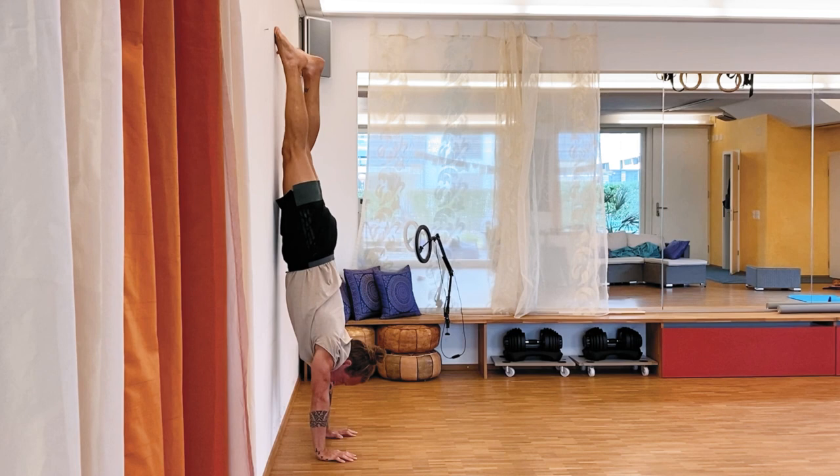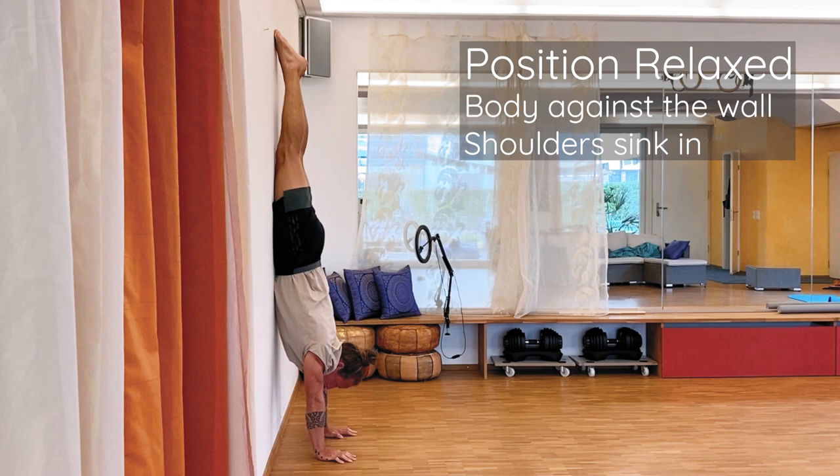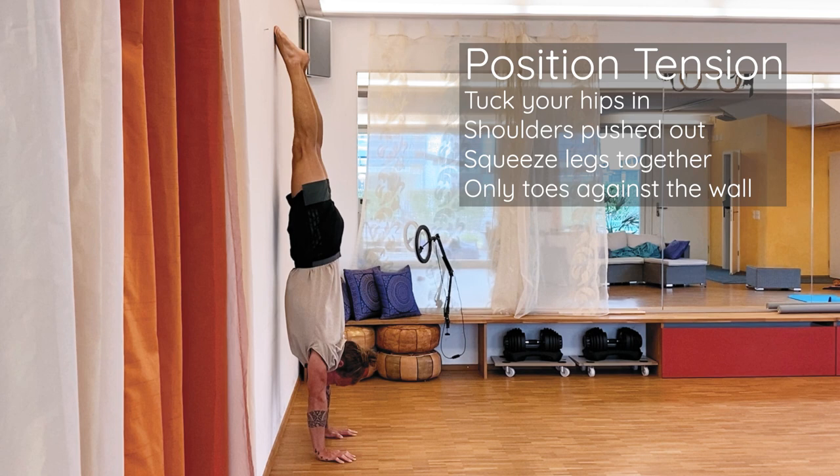Now point your feet up. We have two positions in this handstand. The first position is the relaxed handstand form — that means I sink down in my shoulders, my body is touching the wall and I'm kind of relaxed in this position. Then I try to change from this relaxed position to tension — I push out my shoulders, I tuck my hips, I squeeze my legs and my butt, and now only my toes are touching the wall. Tension.